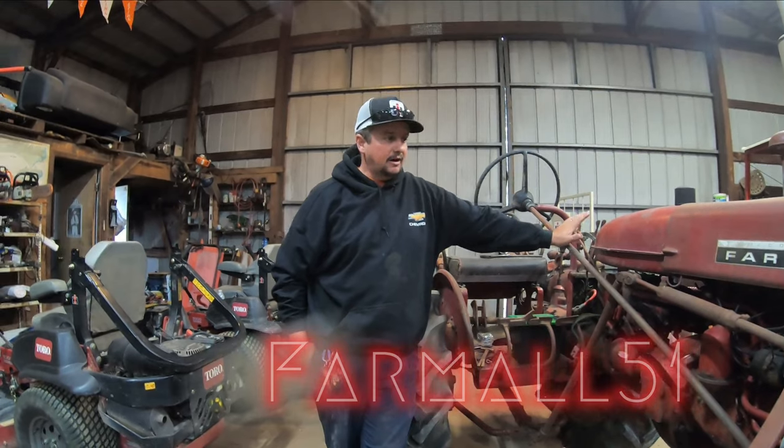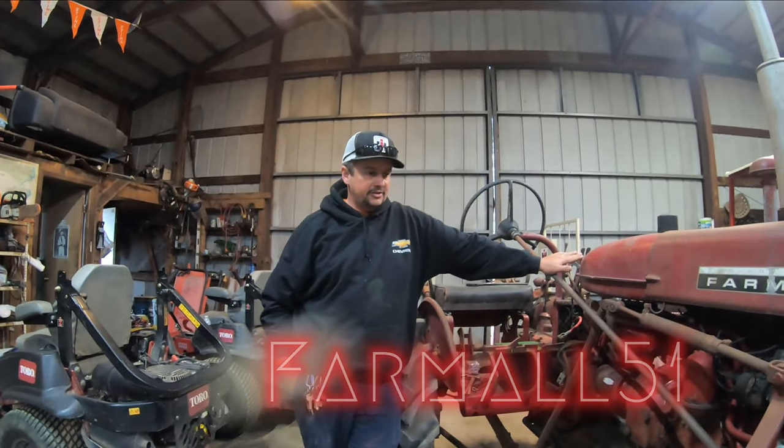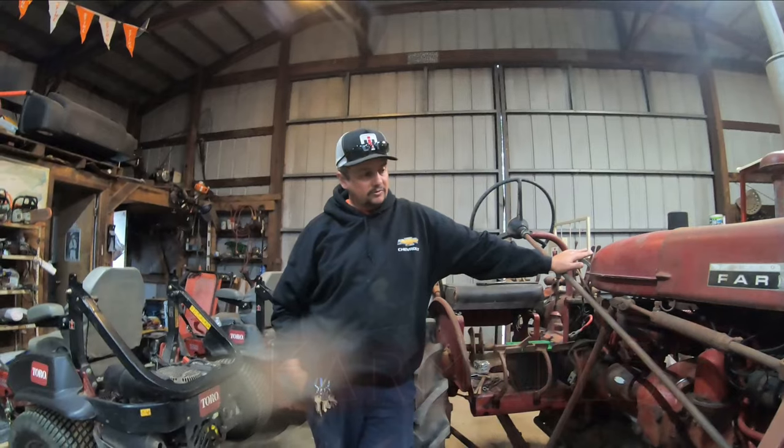Hey, you two. Farmall 51 here. We're going to do a fluid change on the 1967 Farmall 140.